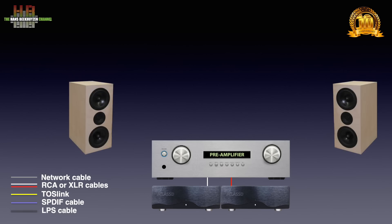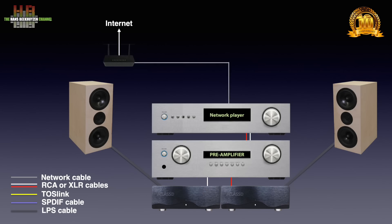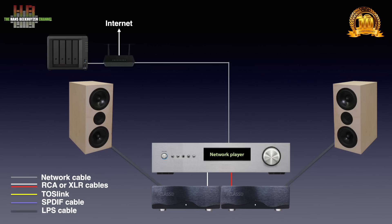A pair of loudspeakers is connected to the loudspeaker terminals on the rear of the amp. A source can be a CD player connected to the pre-amp. Alternatively, that can be a network player connected to the pre-amp and over the router to the internet. A NAS or computer holding music is also connected over the network. Many network players have pre-amplifier functions integrated, in which case a separate pre-amplifier is not needed, and the network player is connected directly to the power amplifiers.